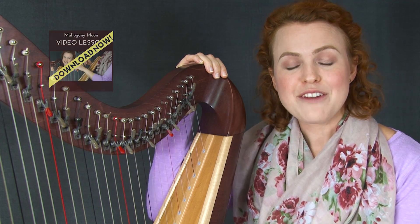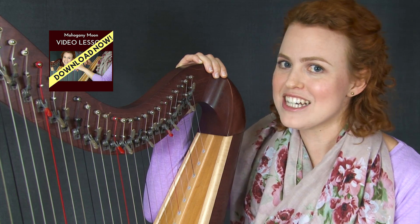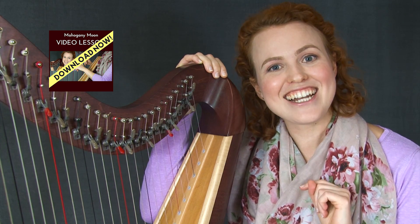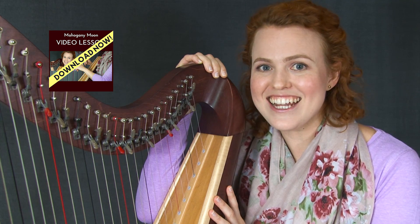Doesn't that have a lovely atmosphere? If you want to learn the piece right now, go and purchase the sheet music, and you can even download the video lesson. There's a link on the screen right now, so make sure you click that, and I'll see you over there in the video lesson. All the best with learning it. Bye!